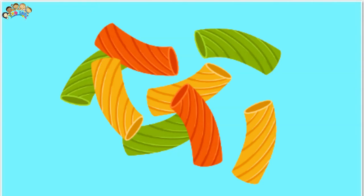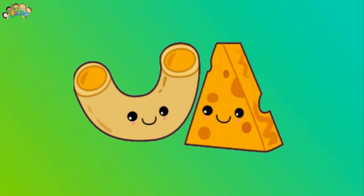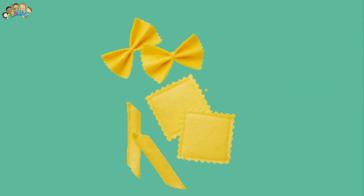I love the simplicity of this pasta threading activity. It only took a few minutes to grab all the supplies and it kept the kids busy for ages. Turning this pasta threading activity into a tower building challenge makes it appeal more to older children, especially boys. We have also used Cheerios to make Cheerio bird feeders and dried spaghetti to work on fine motor skills.